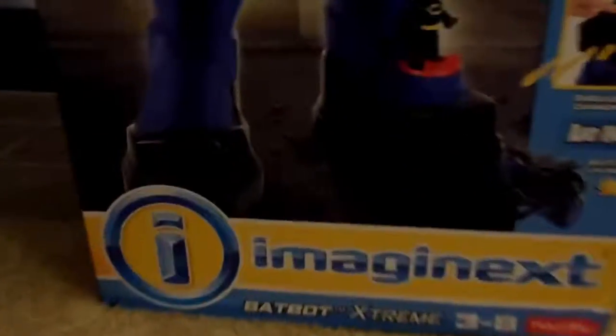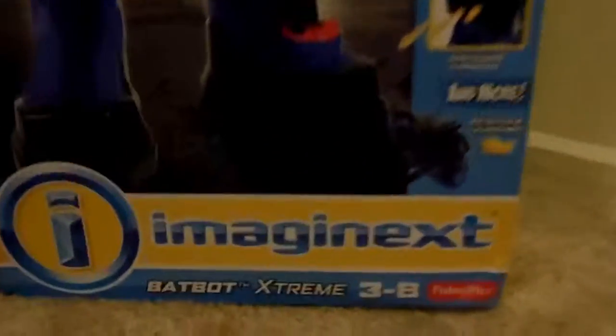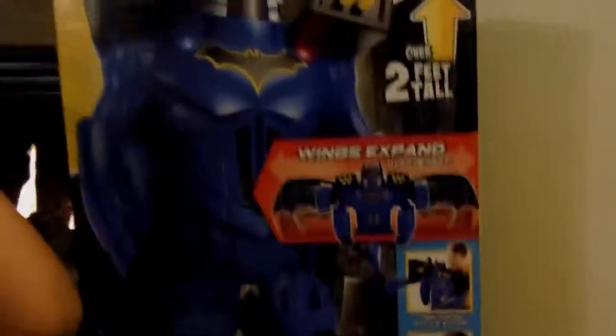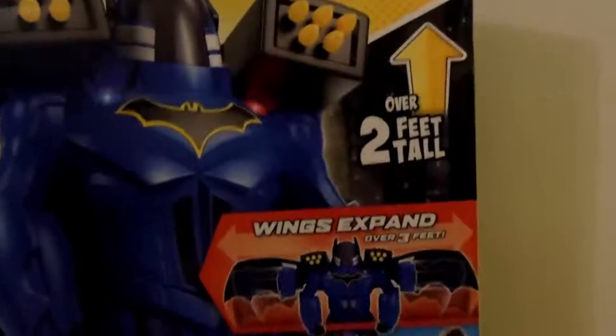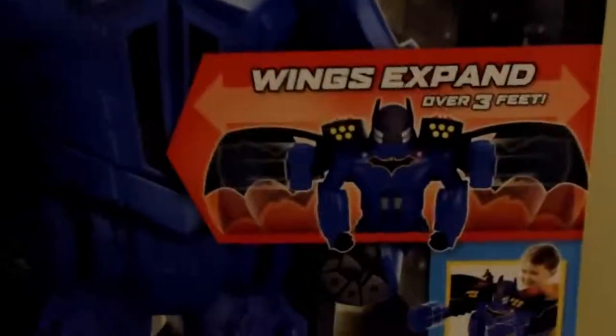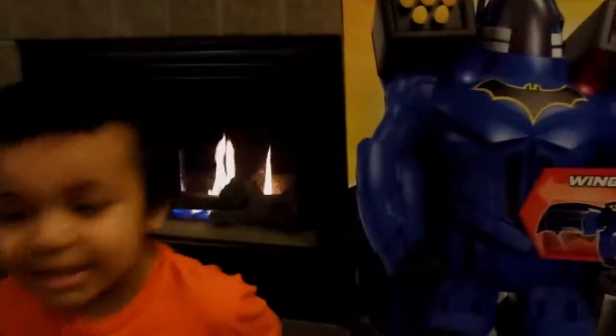So it's the Maginex Bat Bot Xtreme. It's ages 3 to 8 years old. It's over 2 feet tall, and its wings expand over 3 feet. What do you think, Kaden? Good. Should we open him? Yeah.